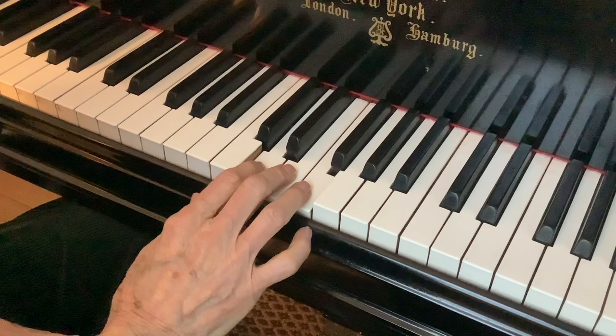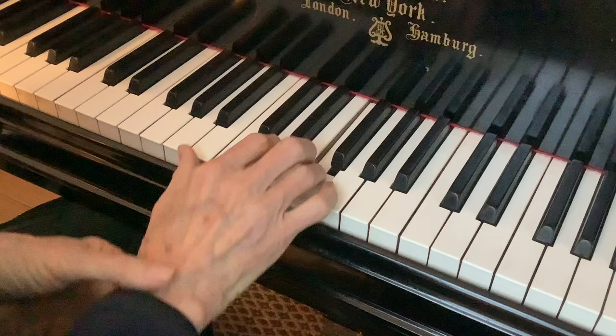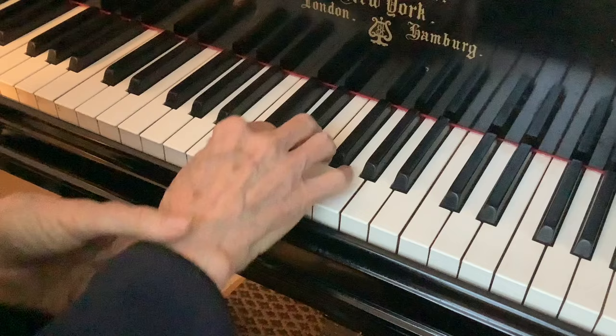Now do the same thing with D, E, and F using fingers two, three, and four. Let's try. Just get a nice sound — nice, big, fat sound. It's not forced, but it's a nice sound.